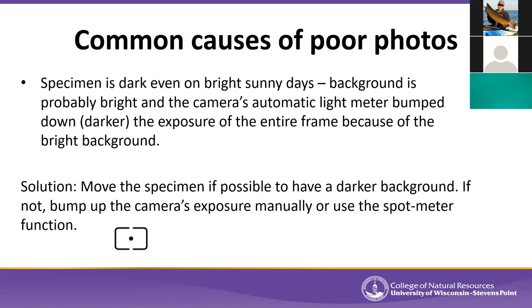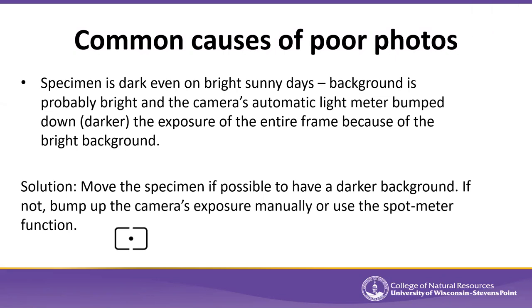Even on bright sunny days, your subject can appear very dark in a photo. This often happens because the background is too bright. Cameras have automatic light meters that evaluate the whole frame and average the light intensity. If you have a dark-colored snail taking up three or four percent of your frame while the rest is bright overcast sky, the camera bumps down the exposure of the whole picture, making your subject extremely dark — essentially capturing a silhouette.